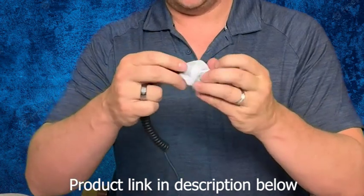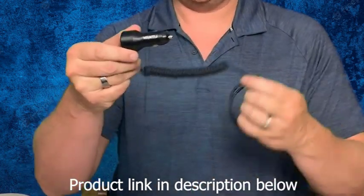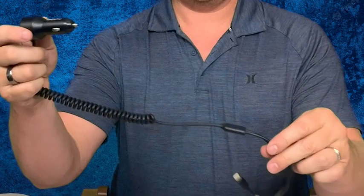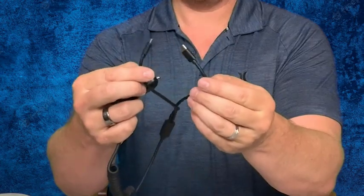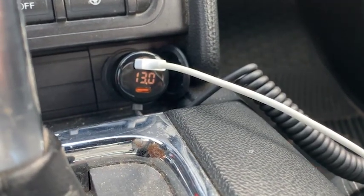Hey everybody, giving you an up-close look and review of the Yontu Metal 4-Port Car Charger. When I look at car chargers, what's important to me is a lot of options for the cables and something that charges my phone quickly. In the demonstration that I did here, I was fully charged on my iPhone in less than one hour, which is really nice — that charges a lot faster than other ones that I've used.